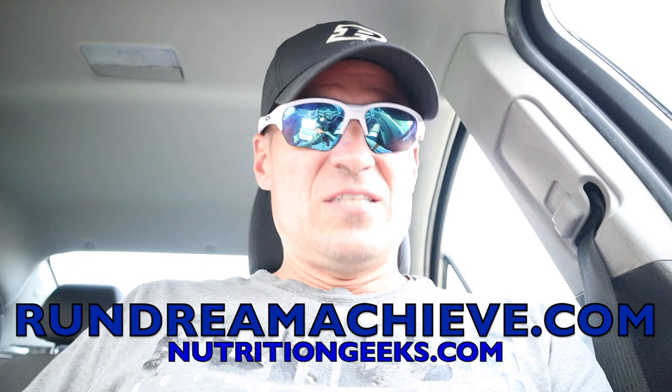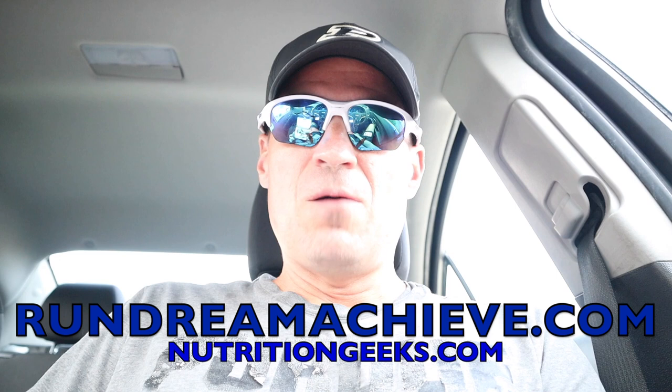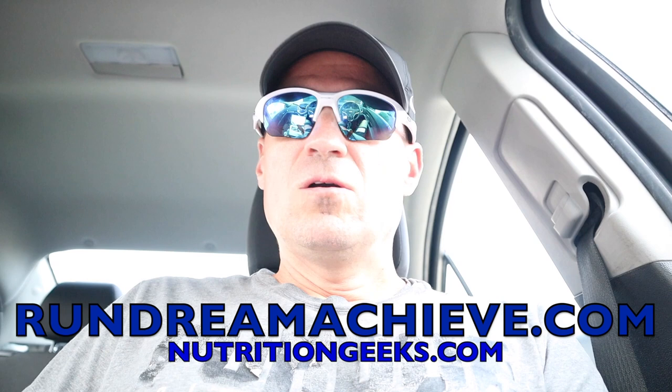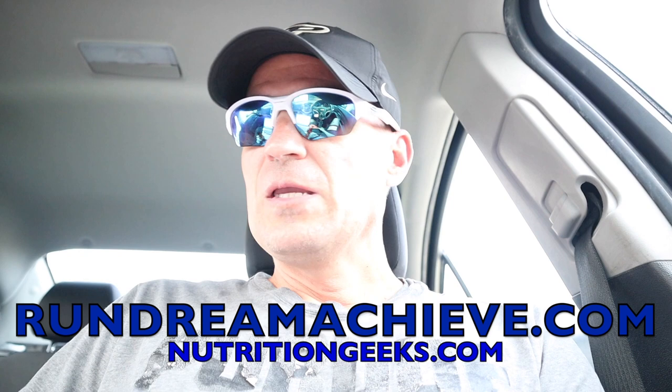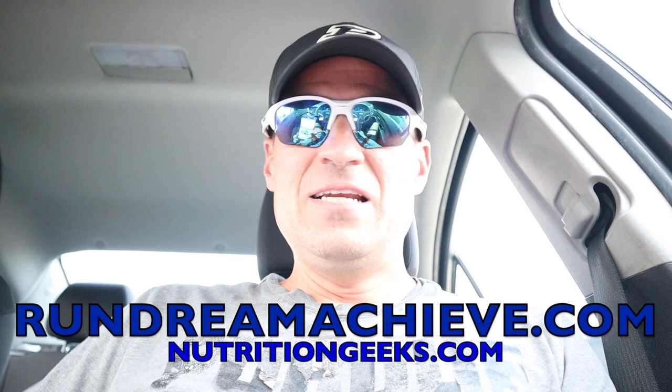I stress this all the time. There are resources on both my sites, RunDreamAchieve.com and NutritionGeeks.com. NutritionGeeks is about nutrition; RunDreamAchieve is more about mindset, race performances, and the workouts you need to be doing. Definitely check those resources out. That's kind of the advice I would give you in terms of going from 8:46 to 6:30 — like any event, you have to spend time training at your goal race pace.